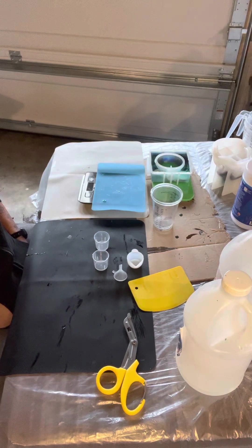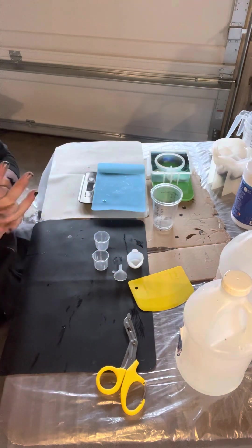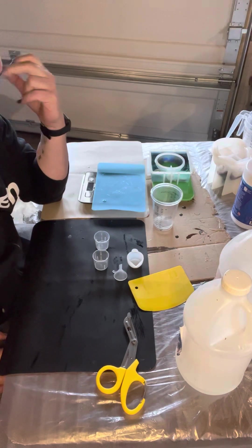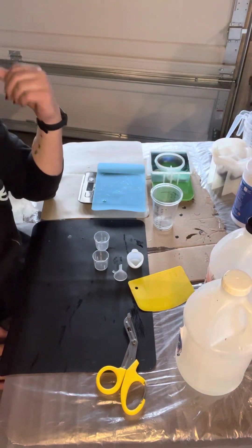I am an idiot. For quite a while now, I have been measuring my two-part resin with actual weight instead of going by volume, which is why I have ended up with so much more resin than hardener.